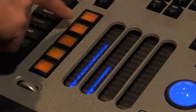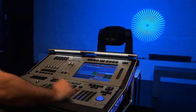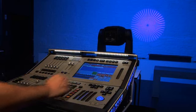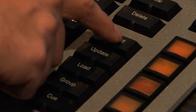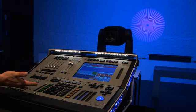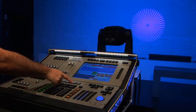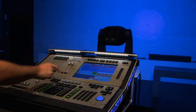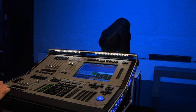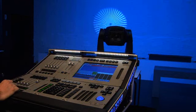The first cue is programmed. For the second cue, I move the light to the other side of the wall, change the color with the belts to magenta, and record it as the second cue by pressing record and the LCD button of the Q-list. Now we have two cues in the Q-list. To play back, I clear the programmer by pressing clear twice so the light returns to home position. Pressing go on the Q-list takes it to the first cue, and a second go takes it to the second cue.